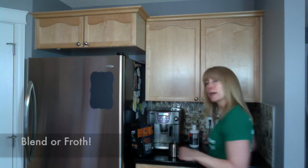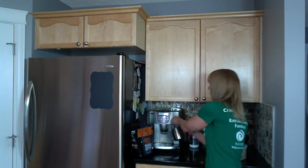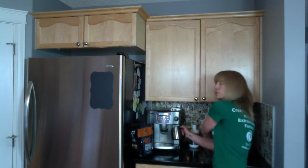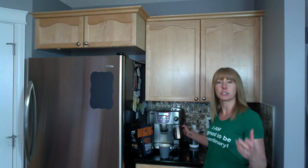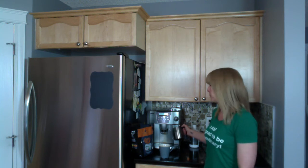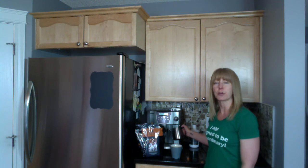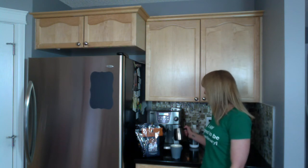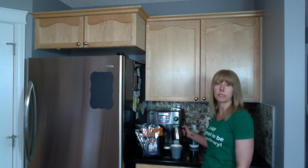Then you're going to blend this. The Bulletproof website recommends using a blender, but you can also use a frother, which is what I'm using right now — it's actually on my espresso machine. It froths the mixture in a way similar to how you'd create a latte. It's going to be a little loud for a few moments. When you pour it out, it has a real creaminess to it, almost like a latte. It doesn't taste like butter at all. You can use grass-fed butter or grass-fed ghee along with your Brain Octane Oil, then froth or blend it.